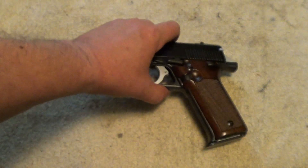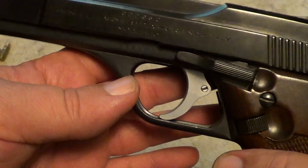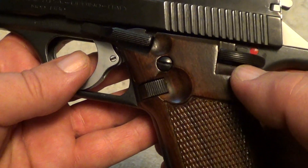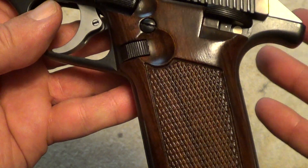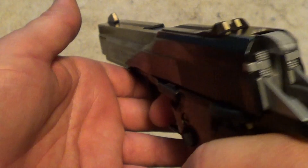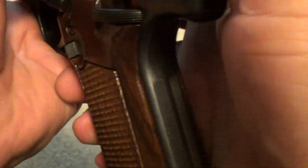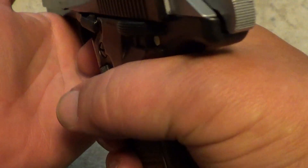It has an 8-round magazine. The magazine release is here. It's double action / single action. Your slide release is here, and the safety is here. The safety works whether you've got it cocked or in double action mode — it physically locks the hammer. In single action mode it also locks the hammer.